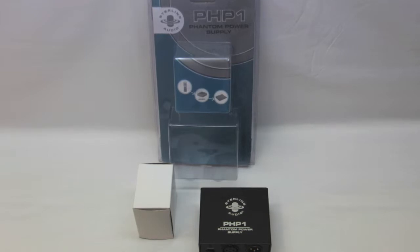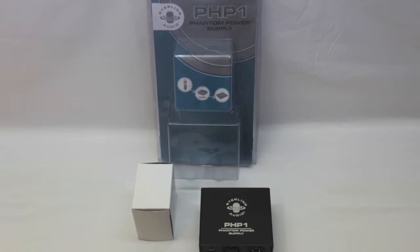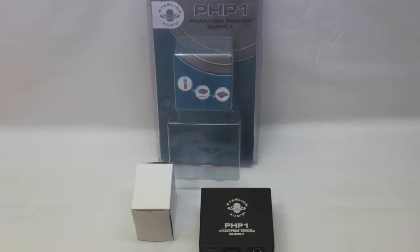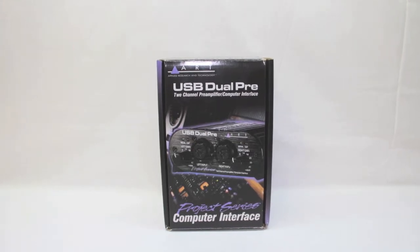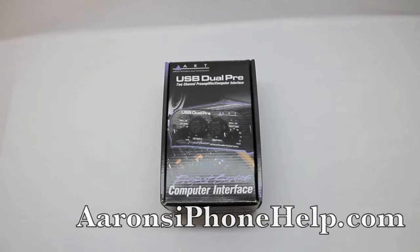Also, this is a double unboxing, so stay tuned and stick around for the second unboxing — you guys will enjoy that as well. Be sure to give this video a like and favorite at the end of the complete video. Let's go ahead and jump into the next unboxing.